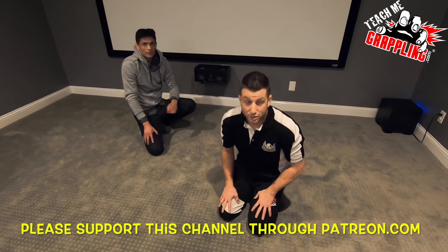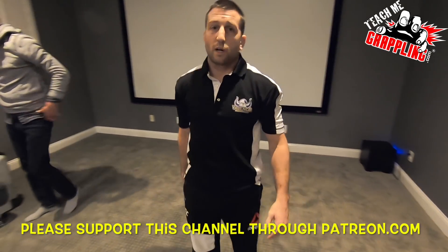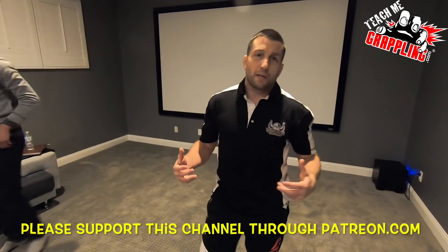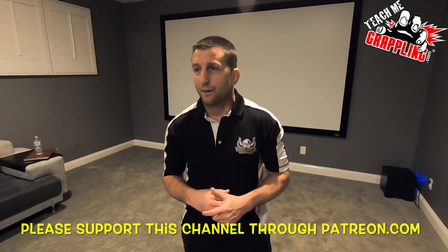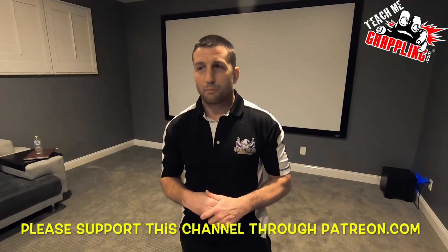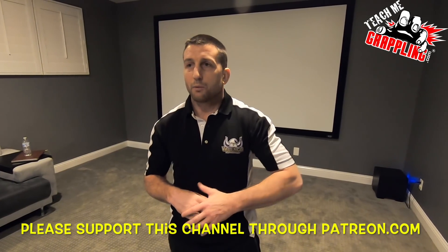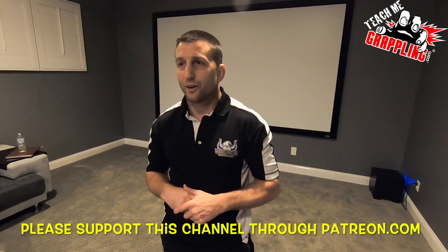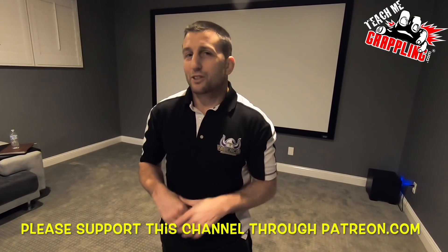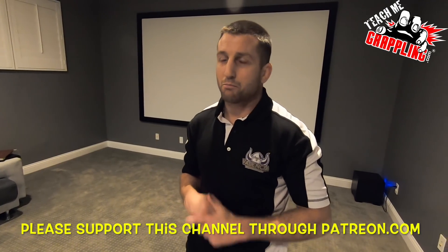I'm real happy for Ryan Hall. It's a huge win over a legend in BJ Penn. All respect to BJ as well — he's amazing, he just made a mistake this time. Ryan Hall: picture perfect, absolutely perfect. Thank you guys so much — click like, subscribe, share this with your friends, and I'll see you guys next time.